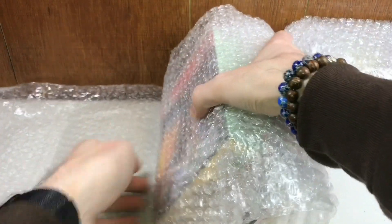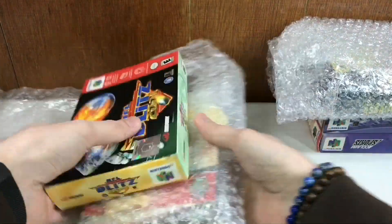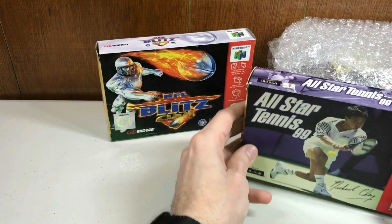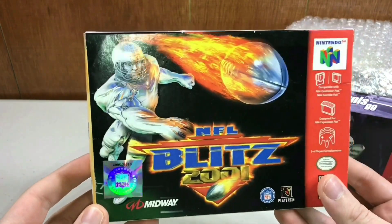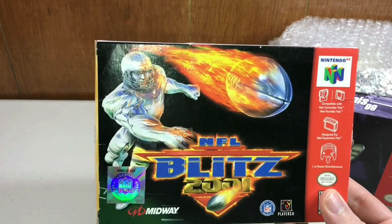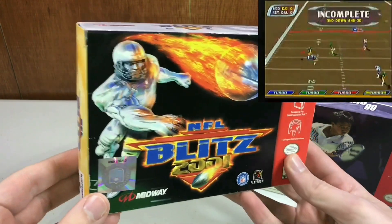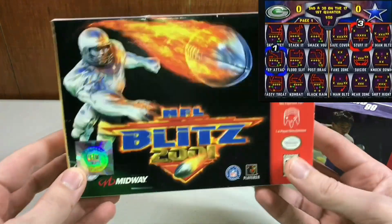This was a two-game bundle that I got from a single person, and they listed both games in individual 99-cent auctions. I needed both of them. Actually, both of these games are tricky to get complete in box — these are not common games. In particular, NFL Blitz — the first one I bought brand new back in the day when I had a Nintendo 64 as a kid — was my favorite football game probably of all time. NFL Blitz 2001 is very uncommon to see complete with a box and manual.